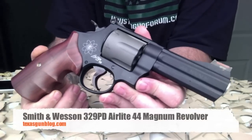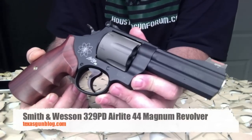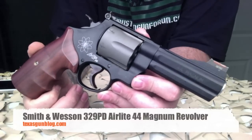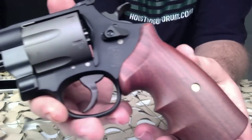You're watching TexasGunBlog.com and today we are looking at the Smith & Wesson Model 329 PD AirLite Titanium Revolver, chambered in .44 Magnum.